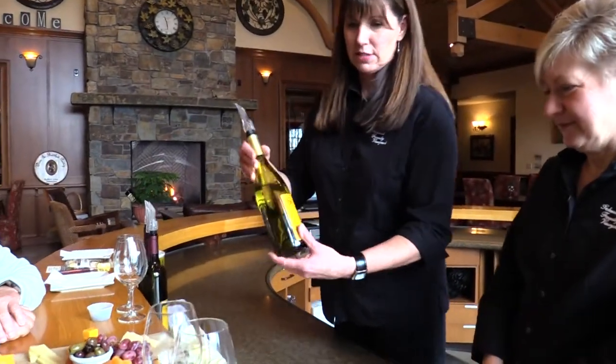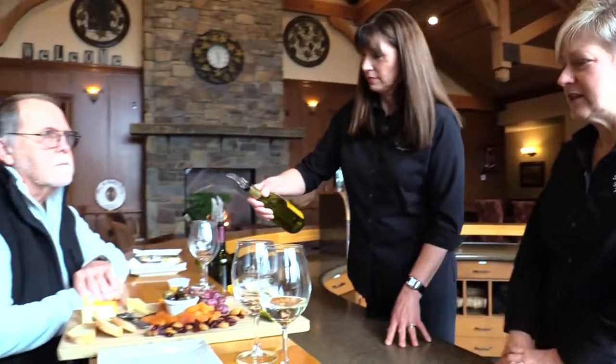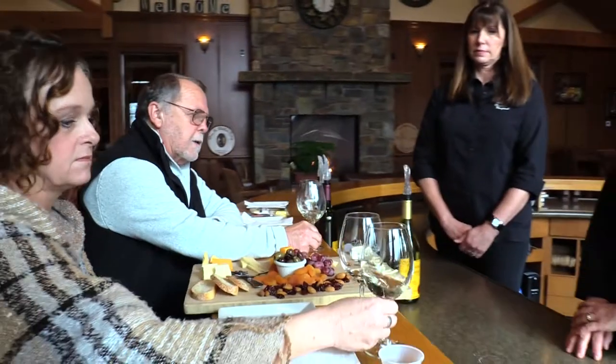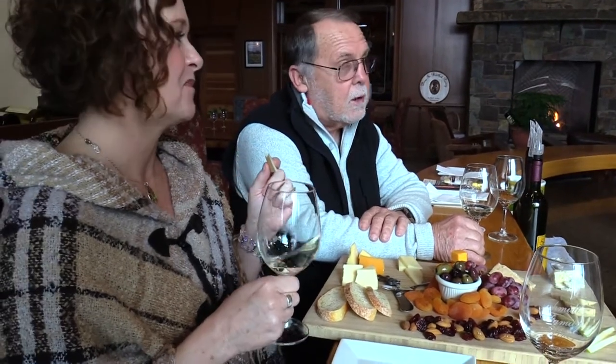Our next wine is the 2014 Albarino, which just won a gold medal at Oregon's Platinum Invitational-only competition — kind of Oregon's best of the best, so we were super excited. Albarino is a Spanish varietal. It pairs very nicely with this cheese plate. My son buys some darn good cheeses. He makes all the sandwich bread and the baguette. They also make a very mean hamburger and fries, with all hand-cut fries.